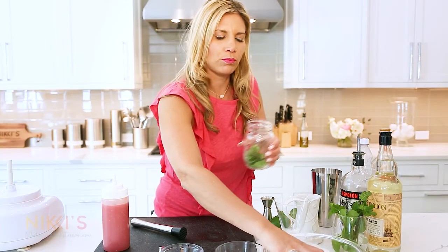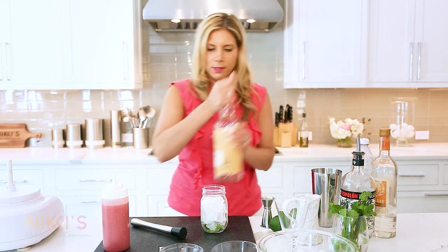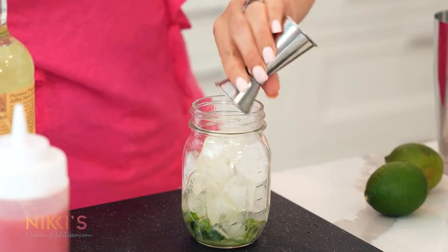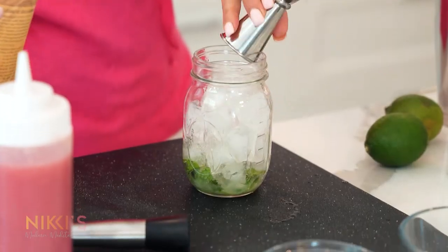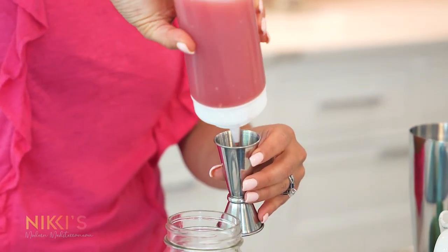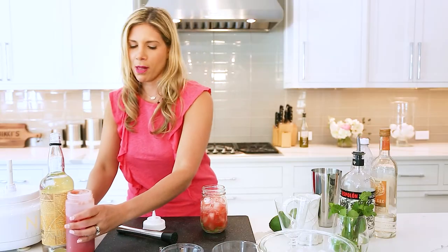When you muddle this, you really get all the aroma of the mint — push that down. Fill with ice. Use two ounces of rum — you can use white rum — and one ounce of fresh lime juice. Then we're going to use four ounces of our fresh watermelon juice.